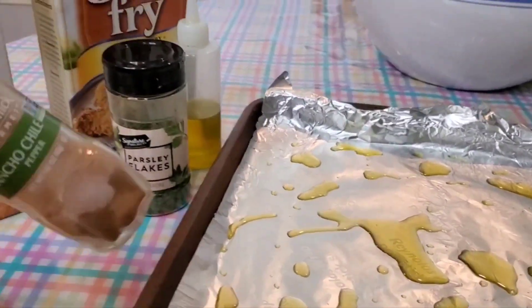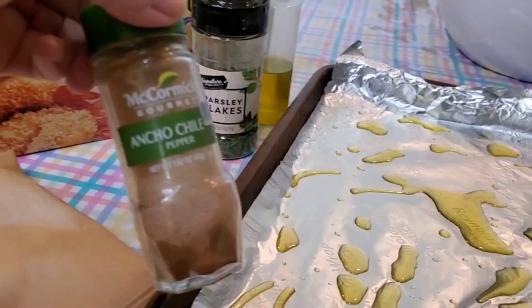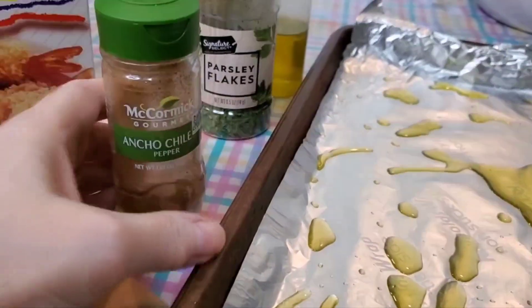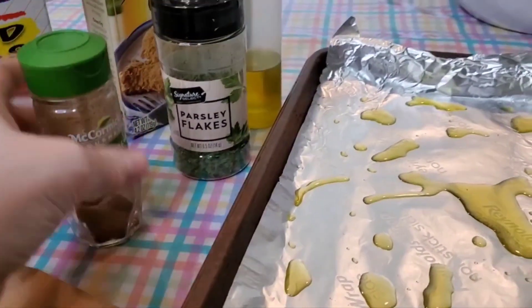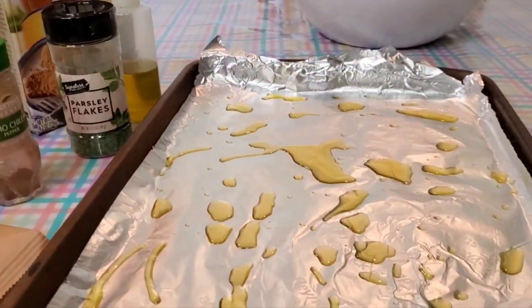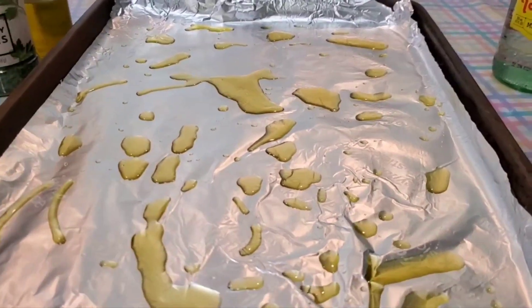I added some panko, and because theirs is flavored and mine's not, I added some ancho chili and some parsley flakes. I figure this stuff has got plenty of salt in it, so maybe some onion powder — I don't know yet.